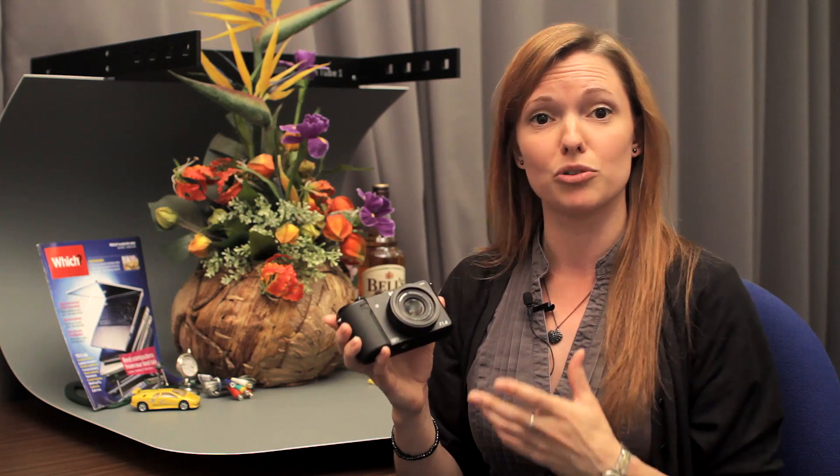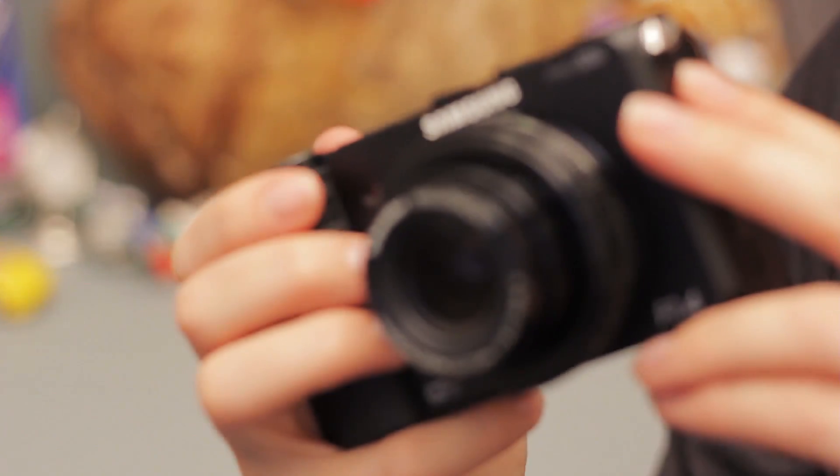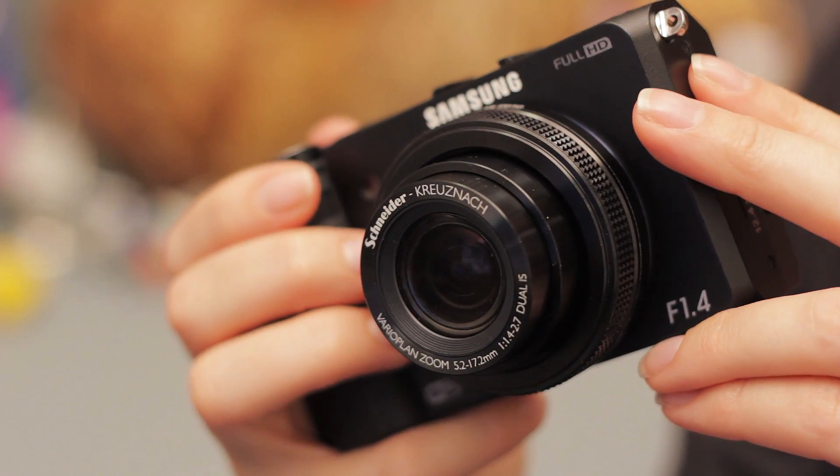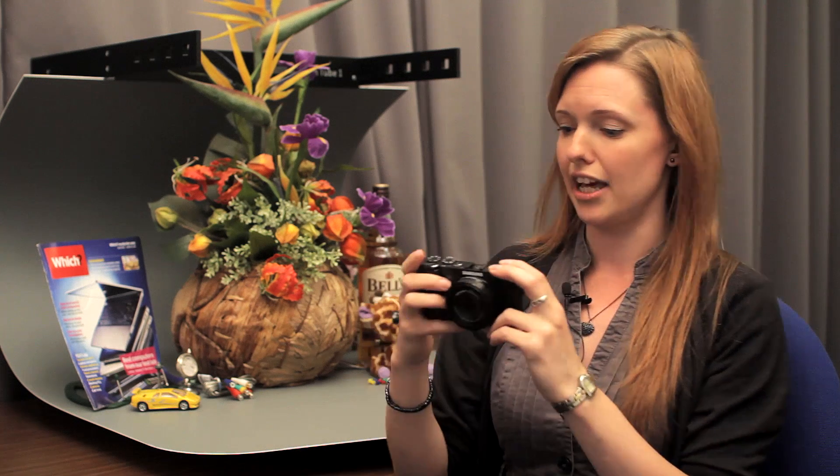Samsung have also changed the sensor in this model, so you now have a CMOS sensor rather than the CCD that was on the EX1. They say that should also help with low light shooting, so expect to see improvements in quality there.